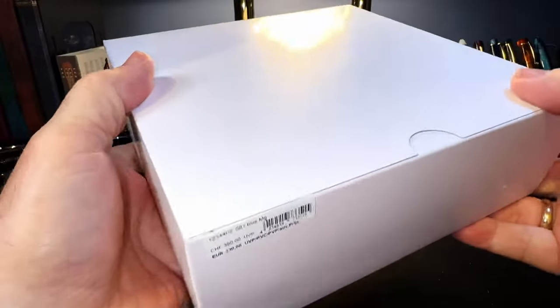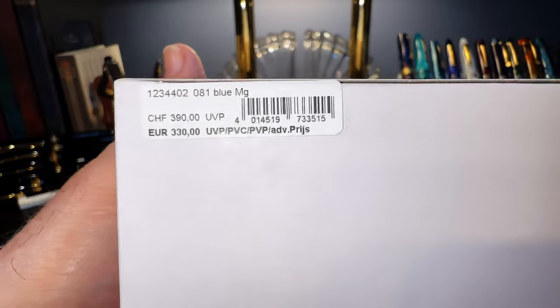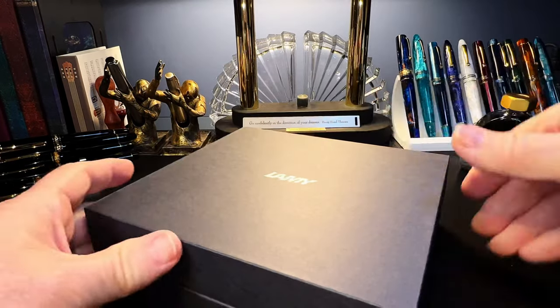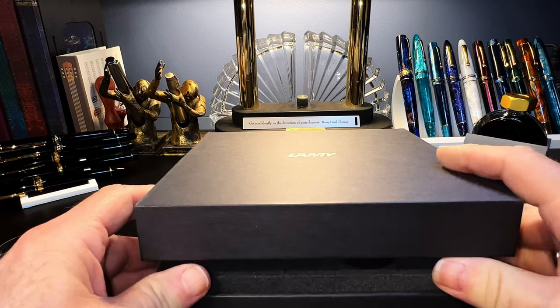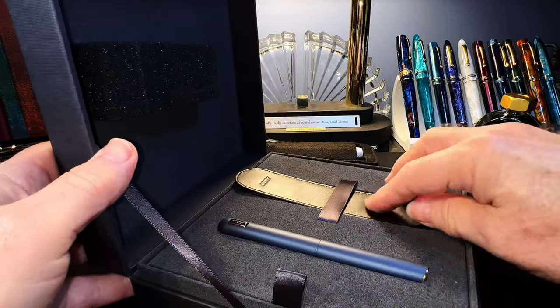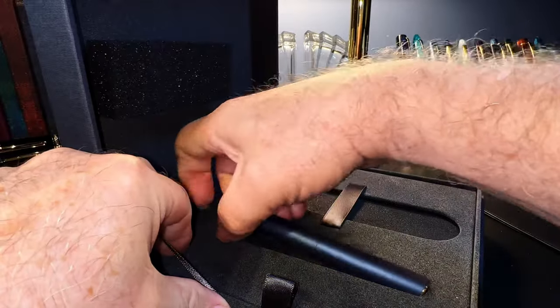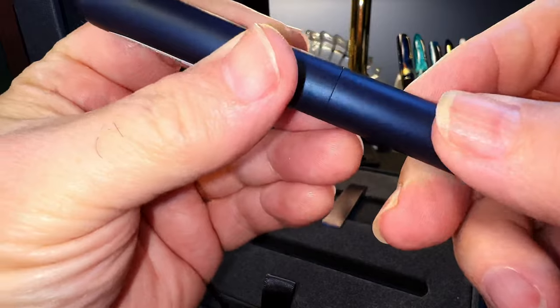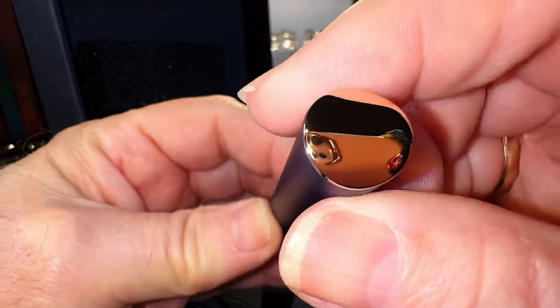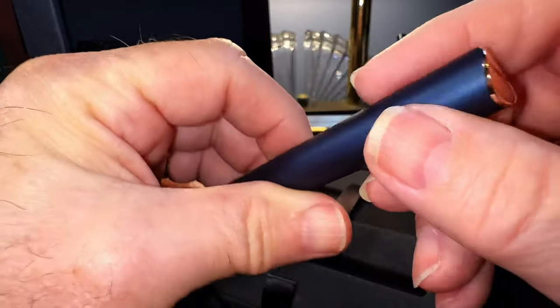We have another big black box. This one says 081 blue MG and a lot of other code things I don't understand. The white sleeve slides off and we have the Lamy box. Here we are — it comes with a little leather case, which is very nice, and here's the pen. It's a nice anodized aluminum kind of finish with a roll stop — I think it's rose gold — and this little convex end finial which I've been told is the reason for the delay on this model.